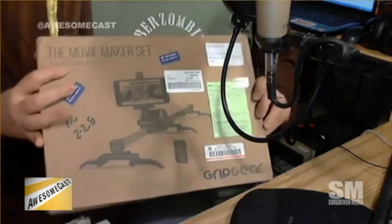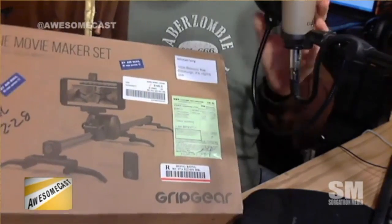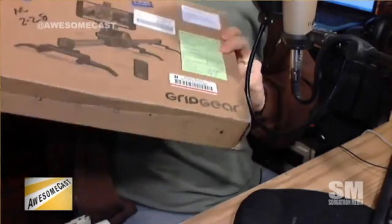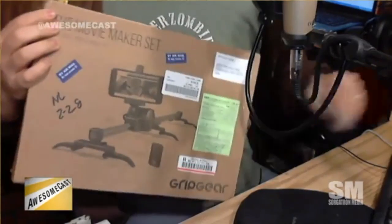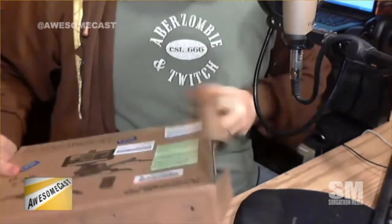So we're going to unbox it. I got a new unboxing cam — new unboxing angle. Might have to move the mic a little bit. Disclaimer: I did open this up a little bit to peek. I am kind of pre-familiar, which is good because you never know what you're getting into. I forgot to put the instructions back in. Just to give you an idea what you get when you get one of these in the mail — you can find this on Amazon around $100.